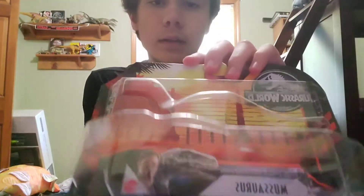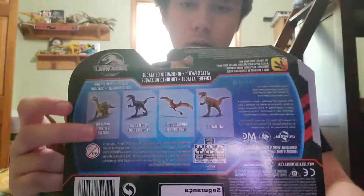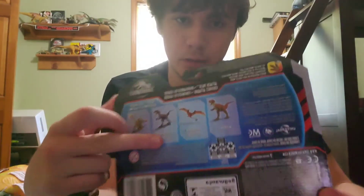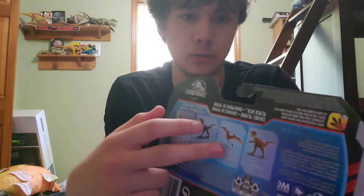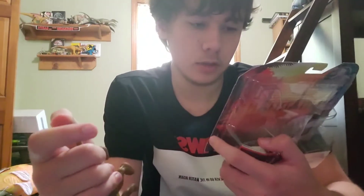Take a look at the box — it came apart a little bit. So there's Musaurus, Jurassic World Mattel. On the back it's got all the other ones you can get: the purple raptor, the Dimorphodon, which I've been trying to find for ages but haven't been able to, and the Aleorams.